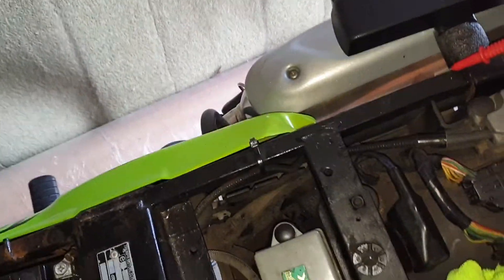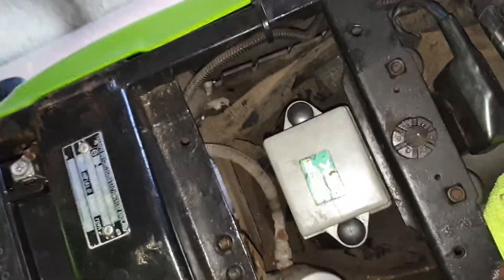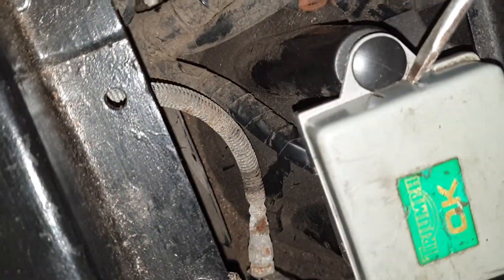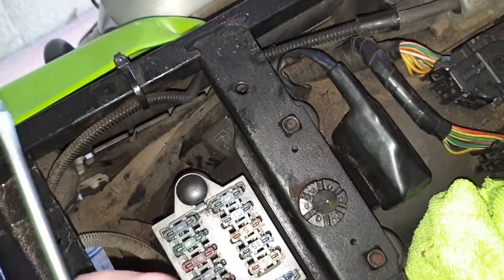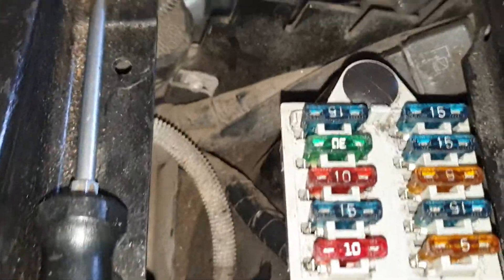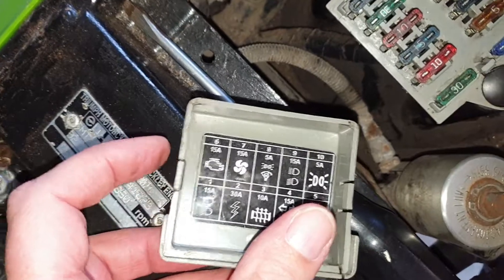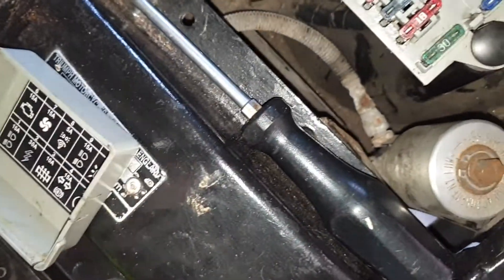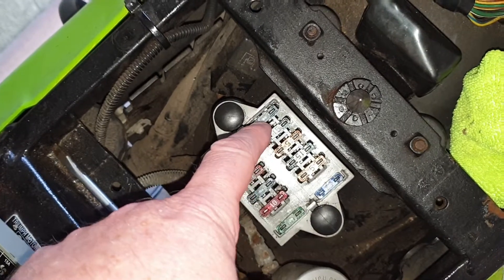Next, we come up to the fuse box, because that loom runs directly to it. Get a small screwdriver and put it in the gap to open the lid. Looking inside, it's number six — the 15 amp fuse — that's the alternator. So your power runs from your rectifier right through to this fuse here.